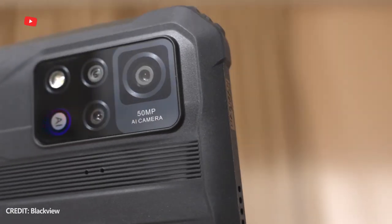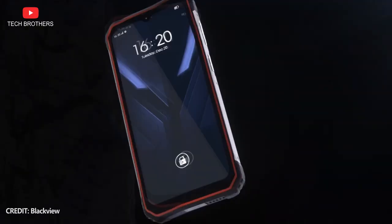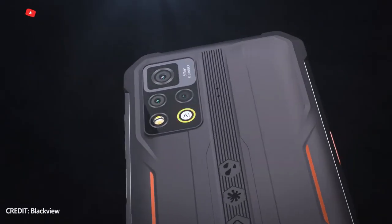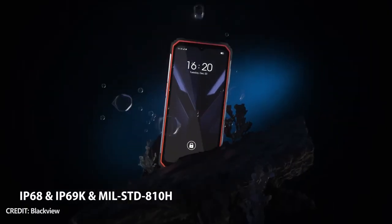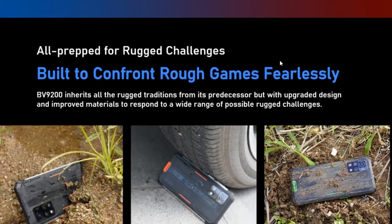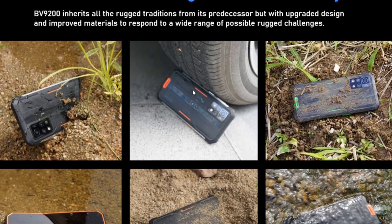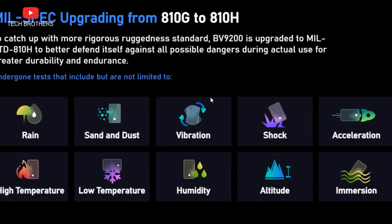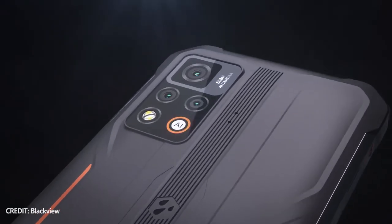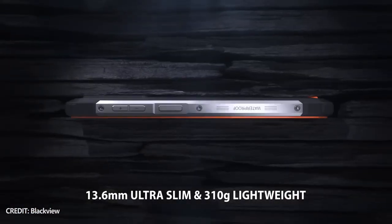As usual, I want to start with design. As I already said, this is a rugged smartphone, so it has IP68 and IP69K waterproof, dustproof and shockproof rating. All the corners are covered by rubber for better shock resistance. The side faces are metal. Blackview BV9200 has a thin body for a rugged phone – only 13.6mm.